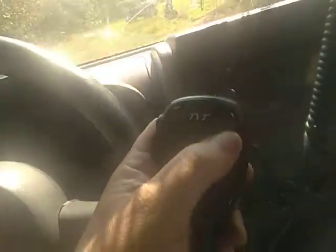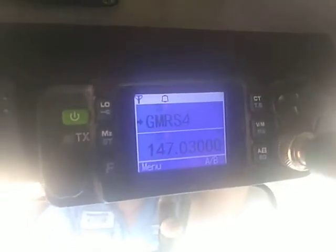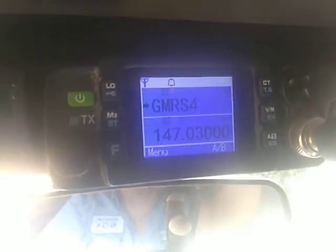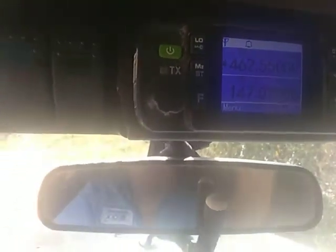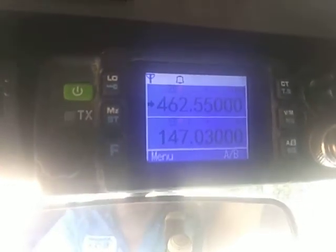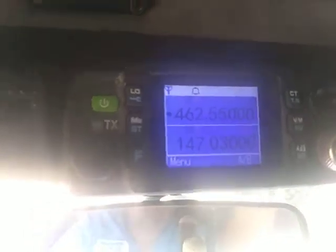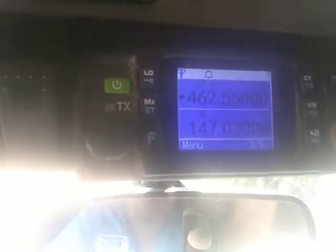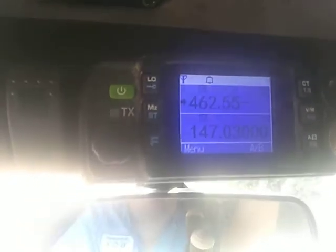First thing we're going to do, hit the VFO button. As you can see here, I saved some stuff as GMRS. Hit your VFO, input your frequency — like here, that's a GMRS repeater frequency, or it can be simplex. It's a 50 watt channel. So you can do 462.550.